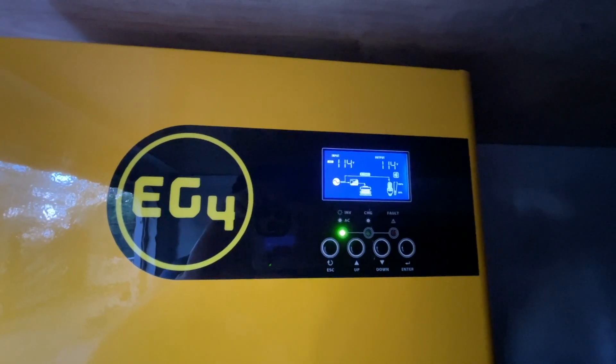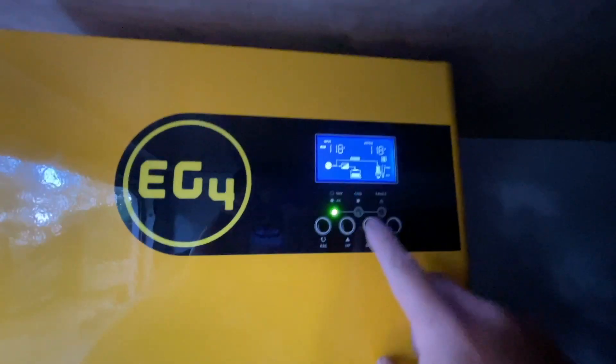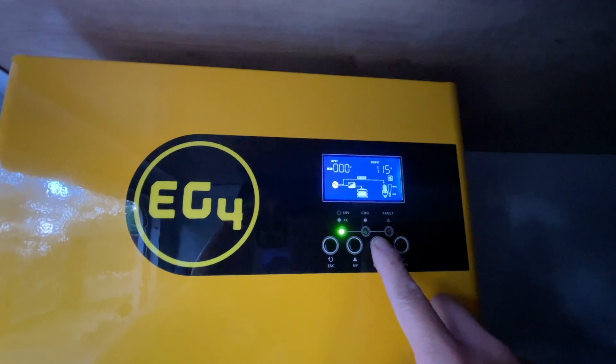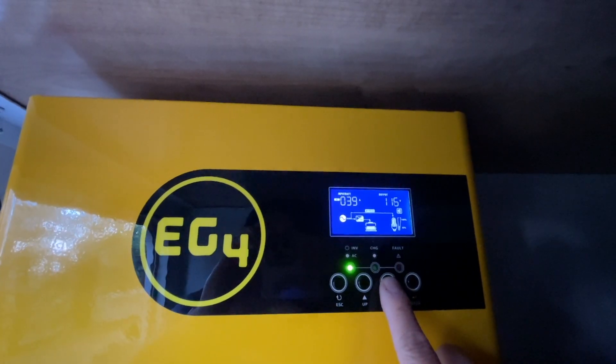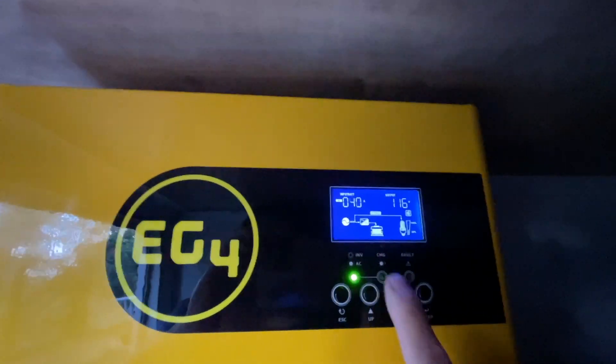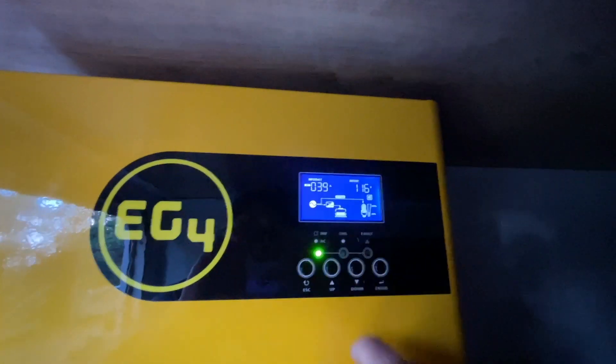Currently I set it to charge at 40 amps. Here's the battery — 40 amps. So it's charging at 40 amps with no issue.